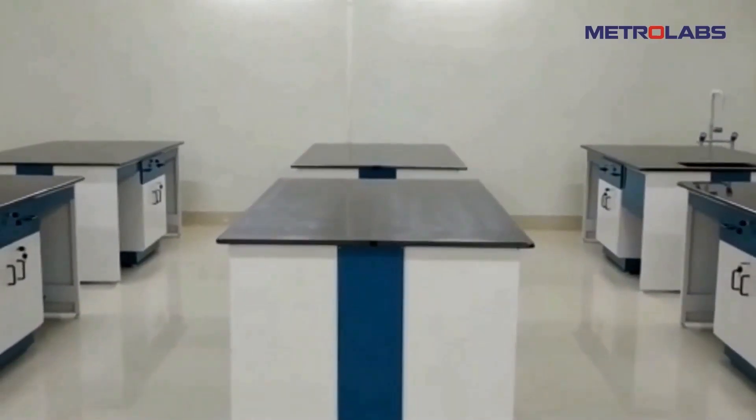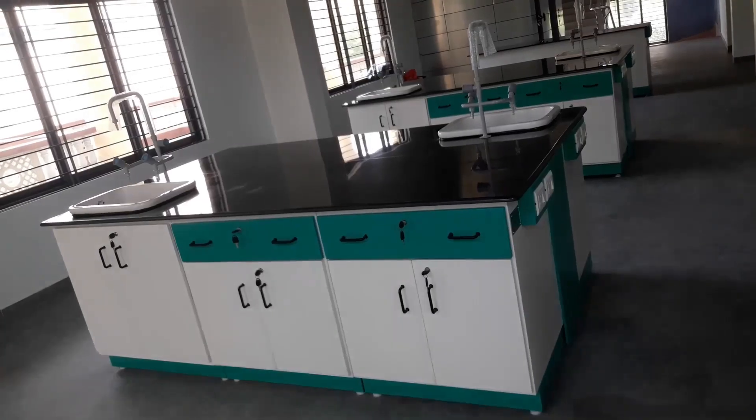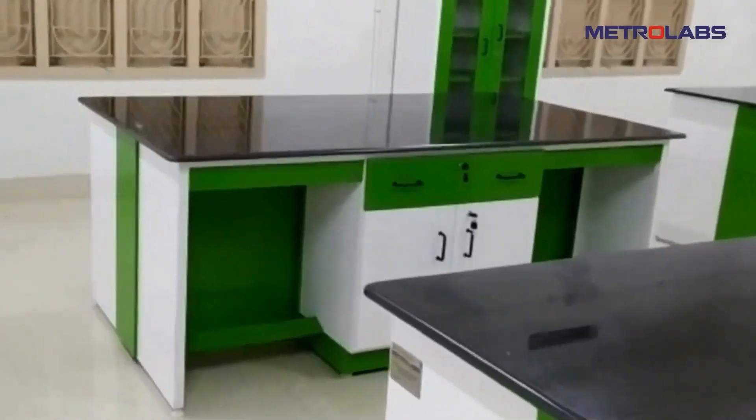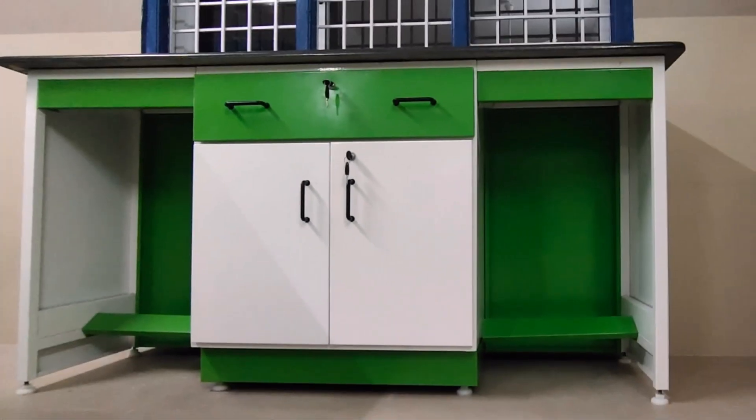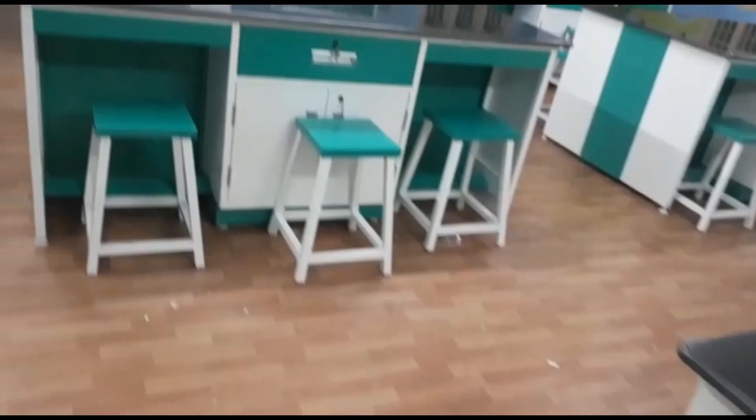These two factors will help us determine the basic layout and structure of the lab. Island work tables are preferred. Individual cupboards and drawers are provided to keep specimens, samples, and personal protective equipment. Lab tools are necessary here.